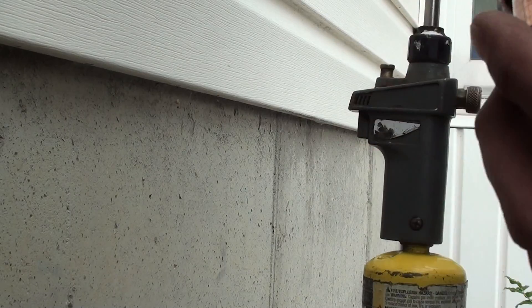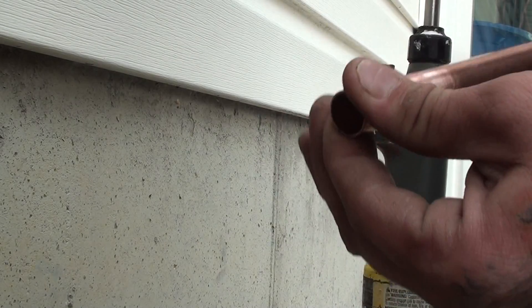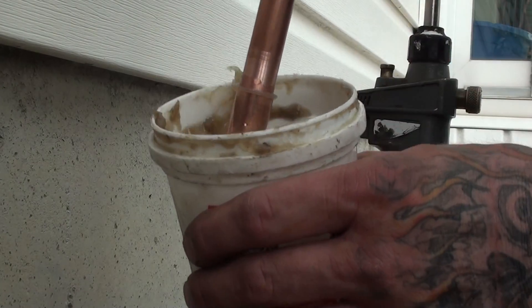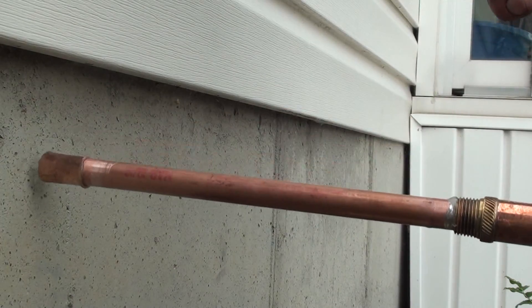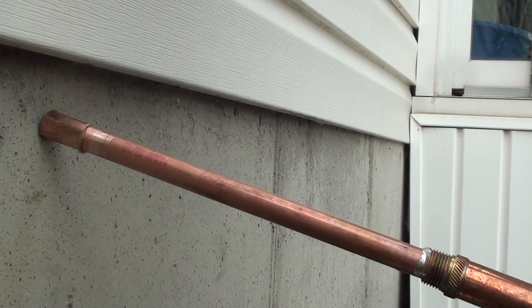Get some flux on the pipe. I don't have my brush, so I'm just going to rotate it in there. I got a little bit extra but I'll push it in — I try not to get it on my hands, I hate flux. Make sure it's spread around nicely. If you want, stick it back in the flux a couple of times. I'm going to do some soldering and tilt it at an angle so if any solder goes inside the pipe, it goes back down inside here and not into my coupler.